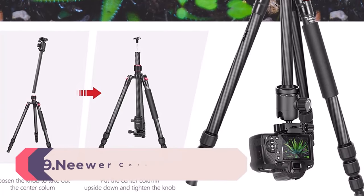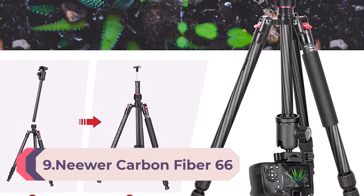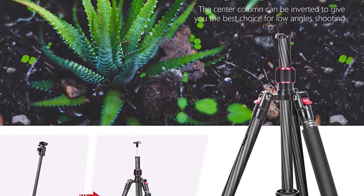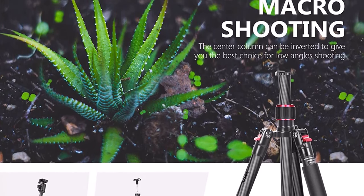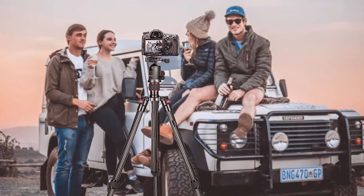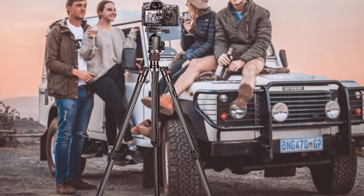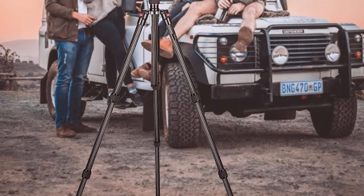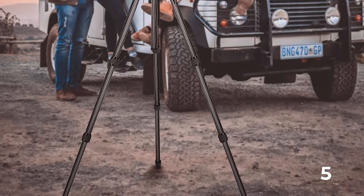Number 9: Newer Carbon Fiber 66 inches / 168 centimeters camera tripod monopod with 360-degree ballhead, one quarter-inch quick shoe plate, bagged for DSLR camera and video camcorder. Load up to 26.5 pounds / 12 kilograms. If you want a carbon fiber tripod on a budget, look at this Newer 66 carbon fiber tripod/monopod. Newer is a well-known third-party camera accessories brand, and this is one of the best tripods for beginners.